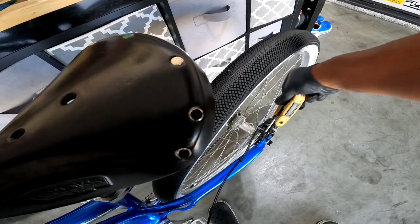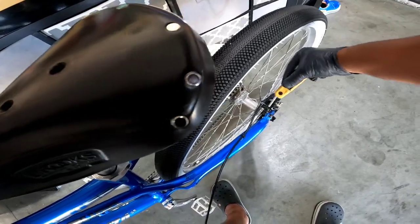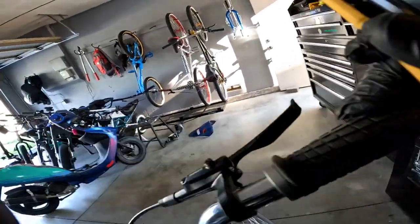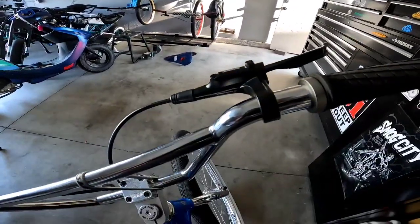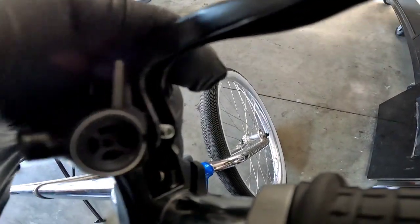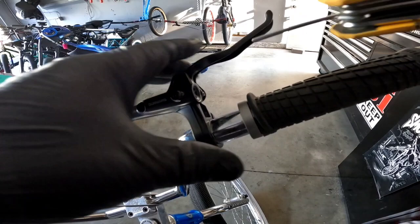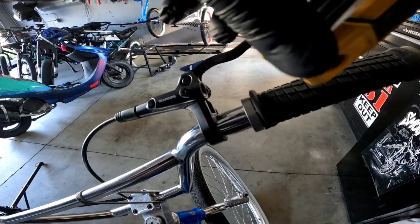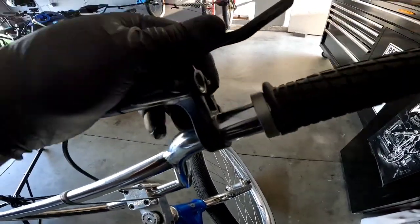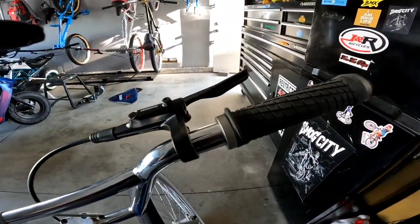Sometimes these brakes need to be bled, which I don't have the tools for, but usually out of the box they're fine — you just have to adjust this little screw. There's a little tiny allen screw right there, okay, you can see it. This is how you get your brakes right.